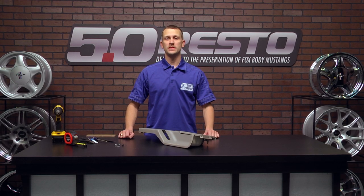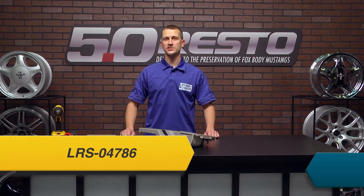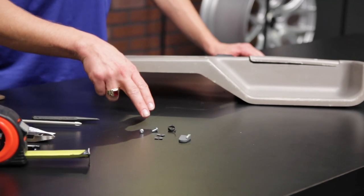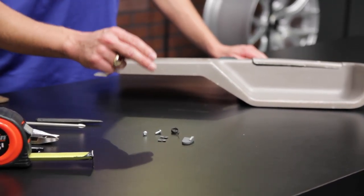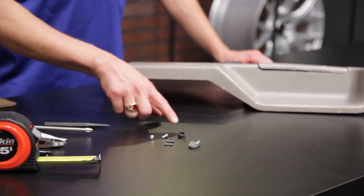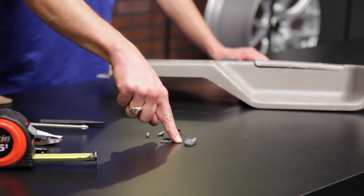Hey everybody, J-Mac with latemodelrestoration.com. Today we're going to be working with the 5.0 Resto Ashtray Repair Kit. This ashtray repair kit includes everything you need to fix all of the common broken problems with an 87 to 93 top panel and ashtray door: two screws, a couple of clip nuts, a new ashtray door spring, and a new ashtray door spring mount.